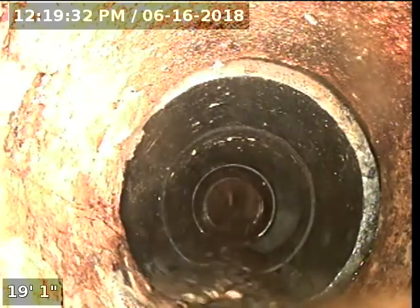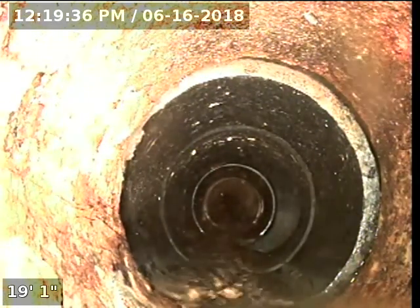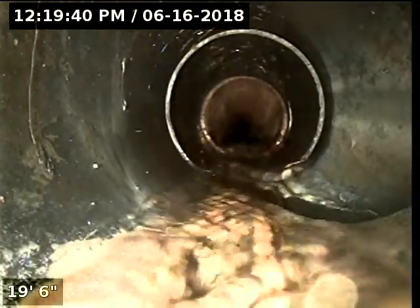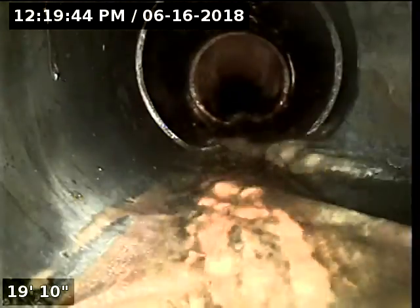The purpose of this inspection is to determine the overall condition and serviceability of the sewer lateral for this property to the city main. It looks like right when I get down to the vertical lateral there's some ABS — hopefully that continues. I'm going to zero out my foot counter here since this is the only access I see, and it's short-lived. It's still cast-iron, 4-inch. Begin the scope.